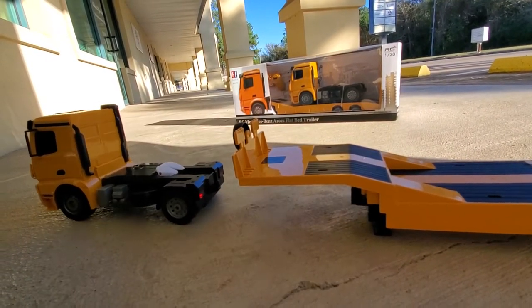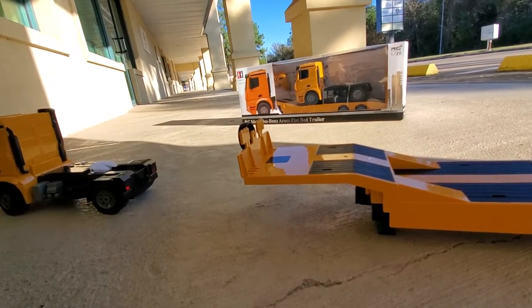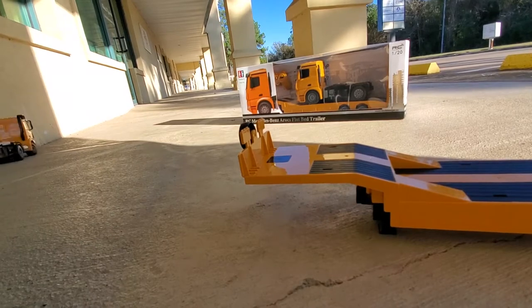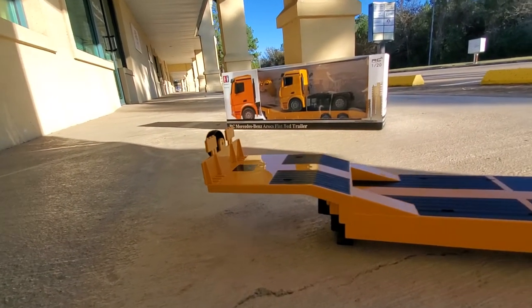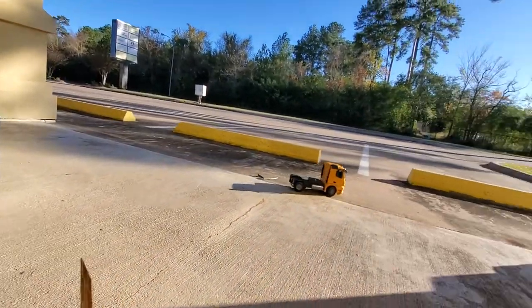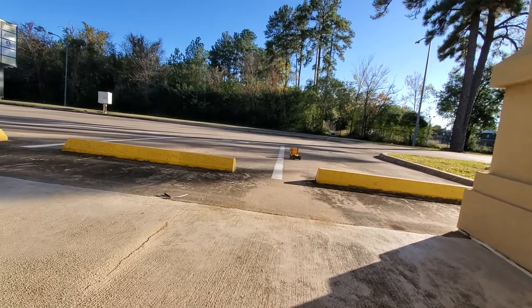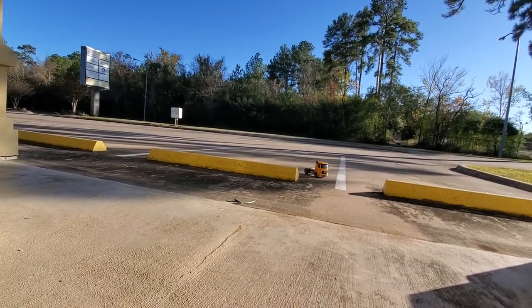The cab now drives away on its own. It's not the grippiest of tires, but the cab is its own independent vehicle and drives around fine on this flat surface.